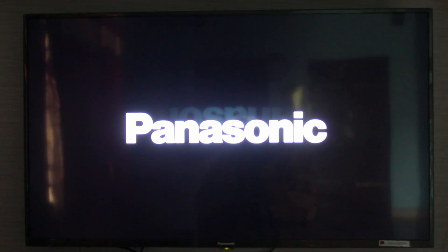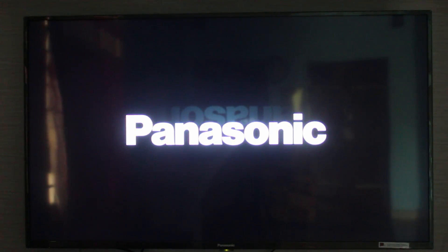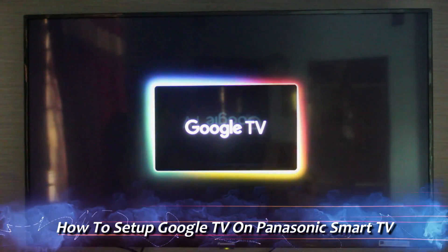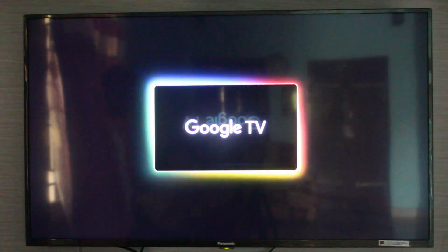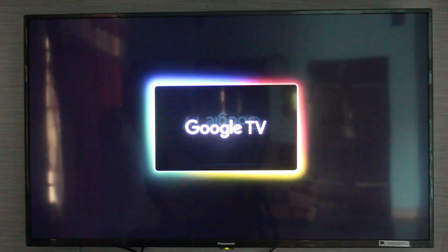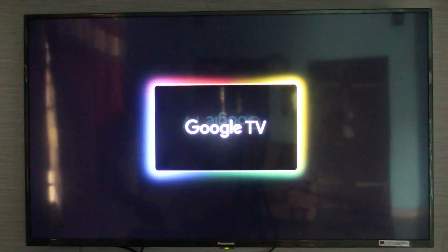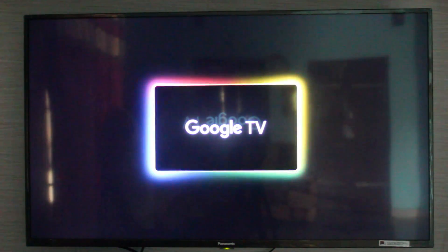Hello friends and welcome back to my YouTube channel Techons. Today I will show you how to set up Google TV features on your Panasonic Smart TV. I will show the steps using my Panasonic Full HD Smart TV. At the same time, this trick may work for some other Smart TVs as well. So let's go to our tutorial.